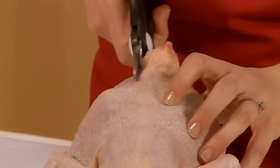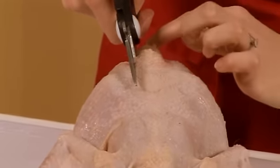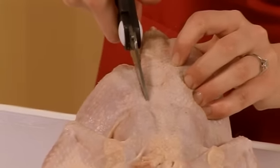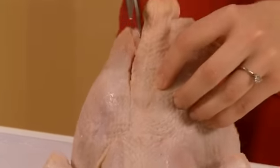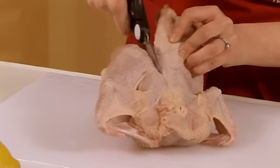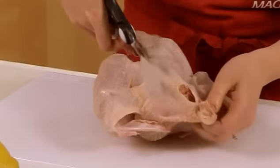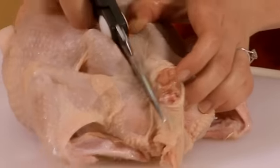It takes a bit of effort but you should be alright. Cut down the side, following the shape of the spine, straight down. You can have a look inside the chicken if you're worried to make sure you're going in the right line. Just crack through those little rib bones all the way to the end of the chicken.